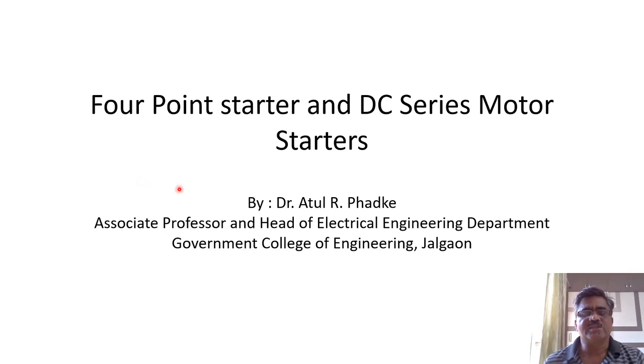In our last video, we studied the necessity of a starter and the three-point starter. You are advised to watch that video first and then watch this video. In this video, we will learn about the four-point starter and starters used for DC series motors.